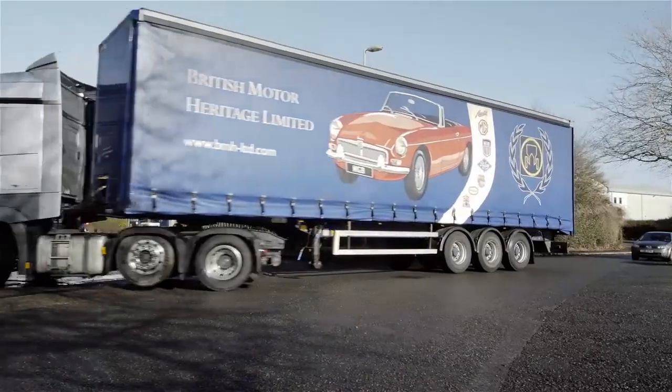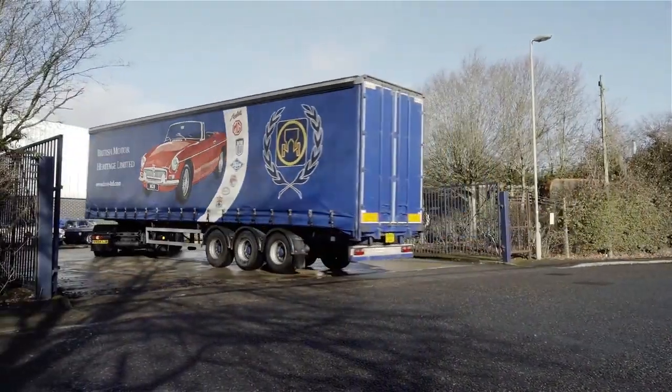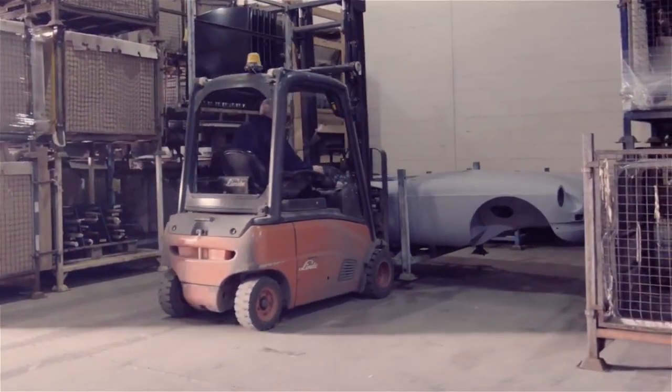On its return from paint, the body shell will either go into stock, be shipped to one of British Motor Heritage's approved specialists for their stocks, or delivered direct to a customer.